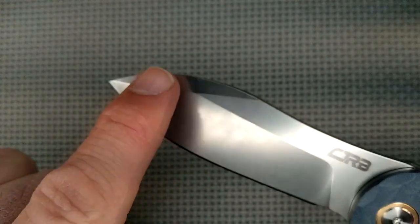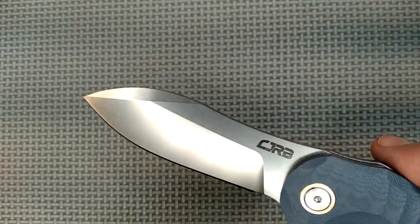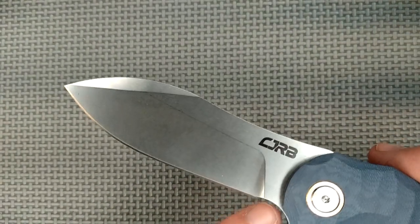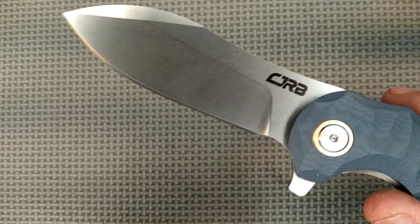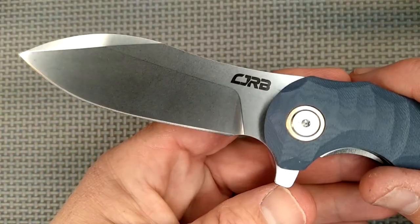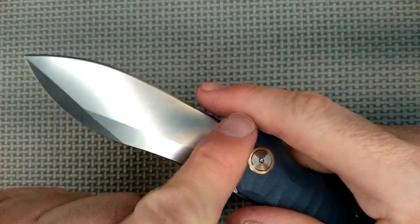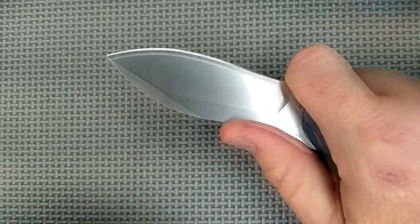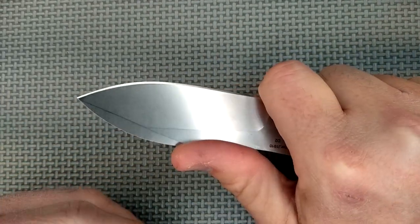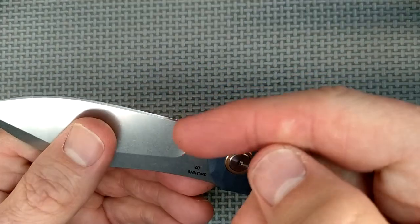Got a nice swedge up here. Looks kind of cool. Flat all the way up to here, a ricasso here, a slow plunge right here, and a big finger forward choil — actually, not a big one. My finger gets nicked a little bit when I grab it like this if I'm working hard. I was cutting a bunch of cardboard and some other things and I got nicked.